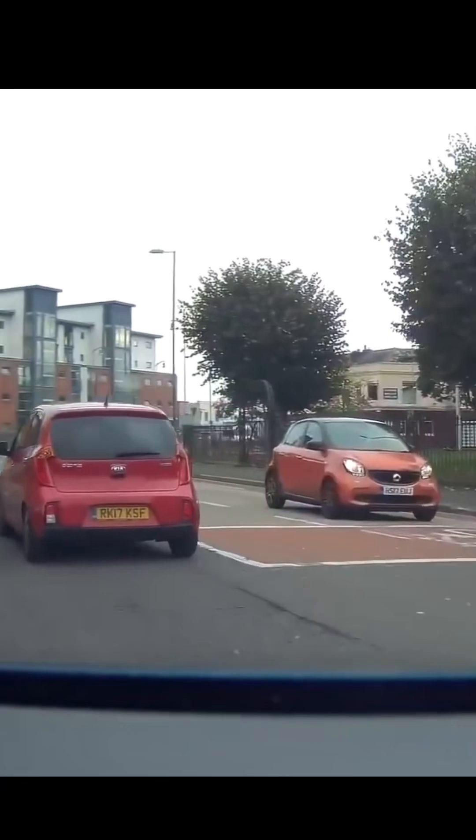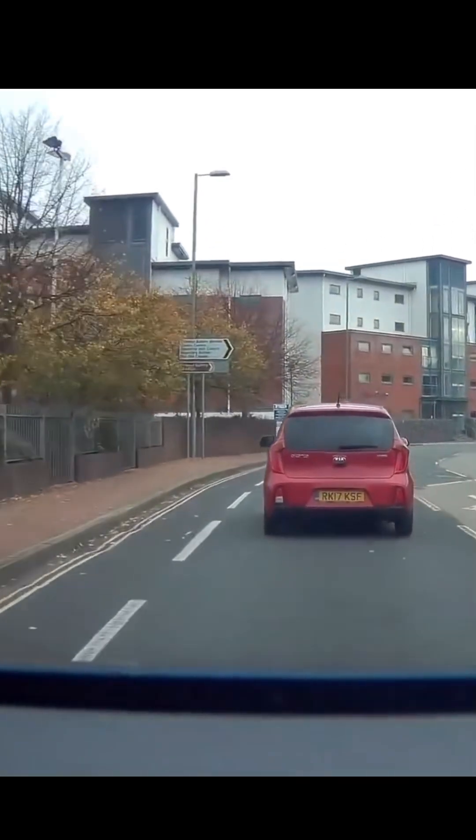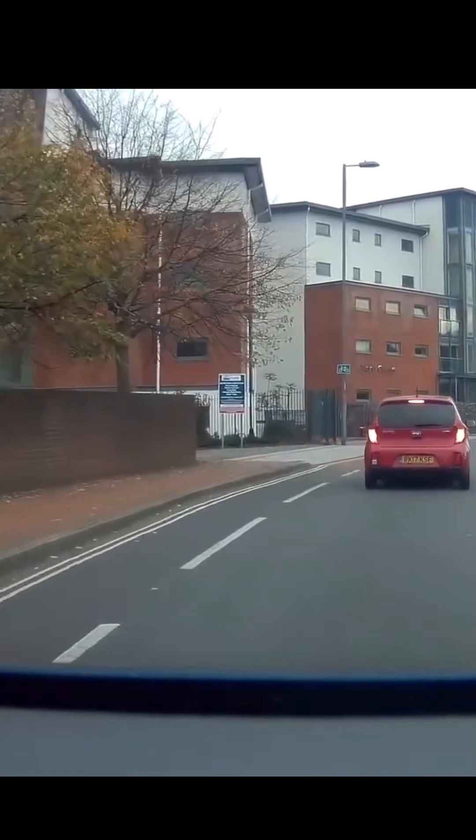This leaning posture makes the body more aligned to absorb deceleration forces, reducing the risk of pitching forward and providing a more stable braking experience.